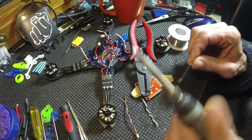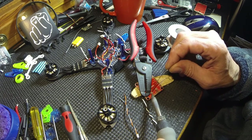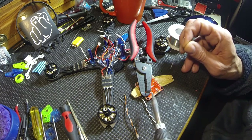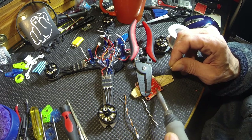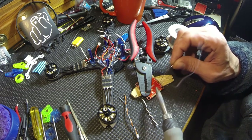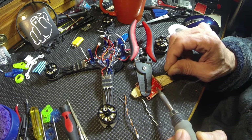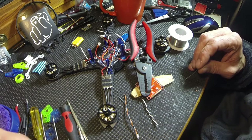I'm gonna clean my tip off and go right to these pads. I think that did it, and then this one will be 5 volts. It didn't do it — let me try again.